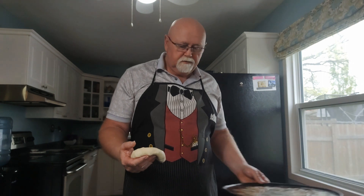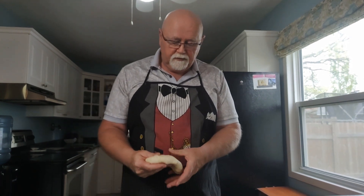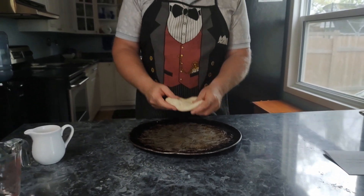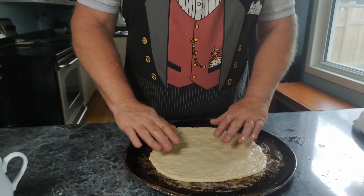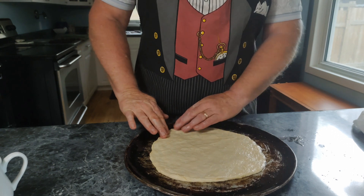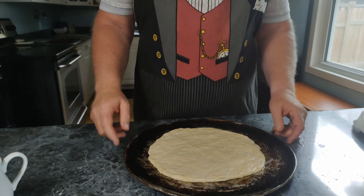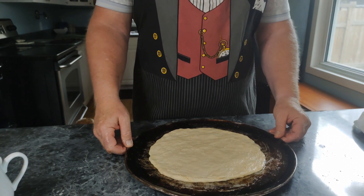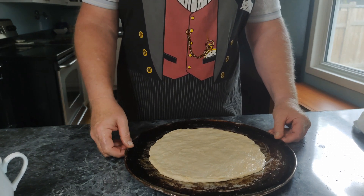Now we're going to grab the famous OJ's pizza pan. We've kind of got her flattened out here. We could do the flip thing, but that's not me. That should be just beautiful — just a piece of Italian art. Anyways, we're going to start and put it in the oven for two minutes, then take it out, flip it over, and put it in for another two minutes.